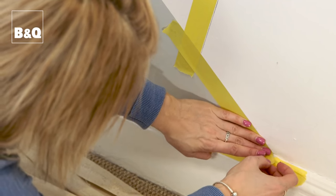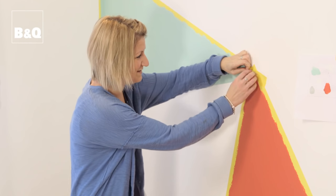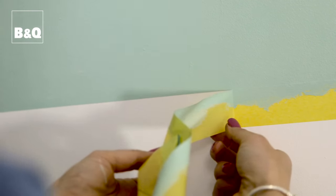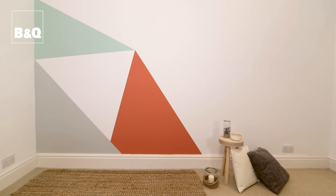When putting frog tape over an area that you've just painted, it's always recommended that you wait 24 hours for the paint to dry first. And now it's the fun part — I love this bit — you get to pull off the frog tape. Nice and carefully, and the frog tape really does give you a lovely crisp clear line. The final triangle has been painted and all the frog tape has been taken off, and I'm really pleased with the final result. There's lots of things you could do — just have some fun.